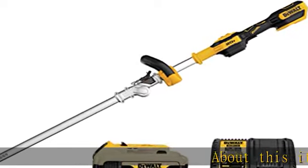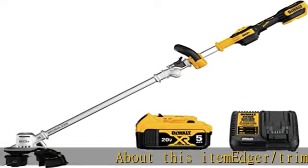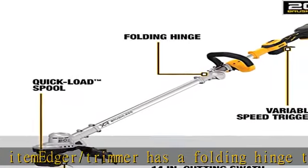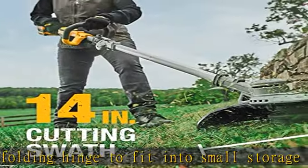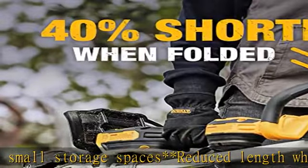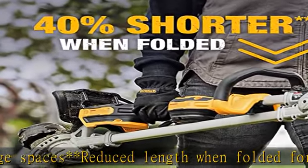About this item: the edger/trimmer has a folding hinge to fit into small storage spaces, with reduced length when folded for easy transportation. The cordless grass trimmer features a 14-inch swath, designed for a wide cutting area with durability even in thick brush. Choose between performance and runtime with a variable speed trigger.